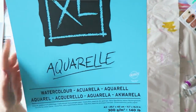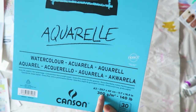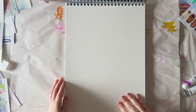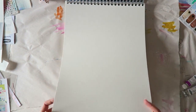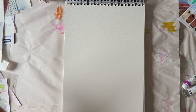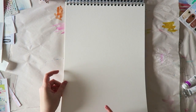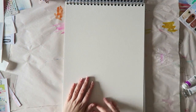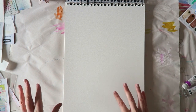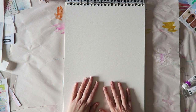It is 300 grams paper, so 140 pounds. And it's really nice weight. As I said, I already finished using one. It's not my paper of choice when I want to use a lot of water, but for most purposes like sketching and playing with watercolors and color combinations, I really enjoy this paper.